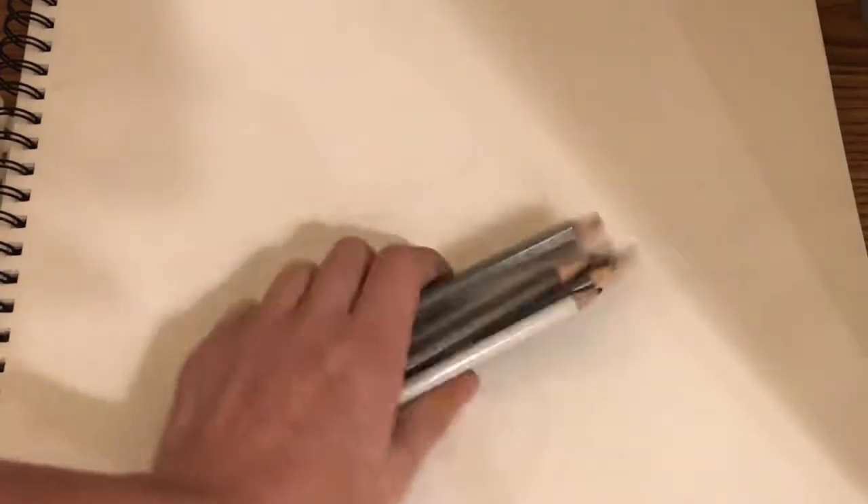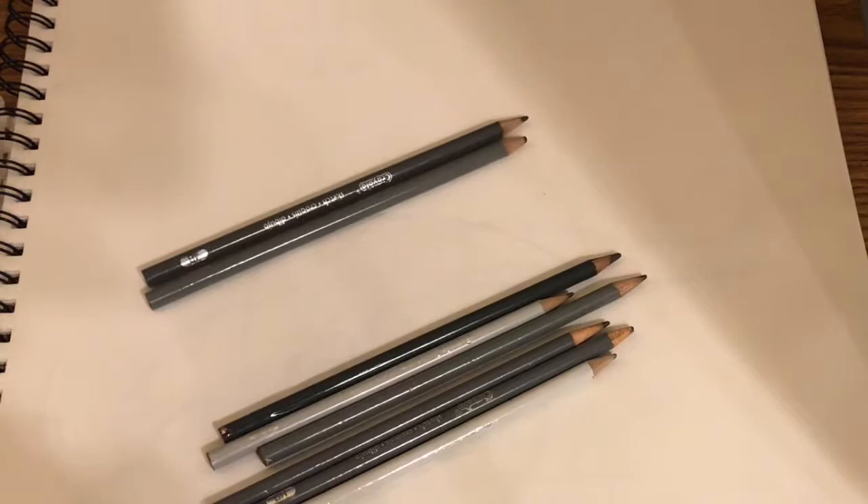Hi guys, this is Jalal Javed, and today I'm going to be showing you all of my favorite art supplies that I use. So let's get into the video. First we have our Crayola graphite pencils in all values.